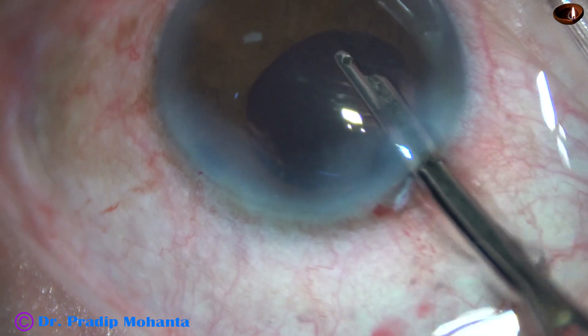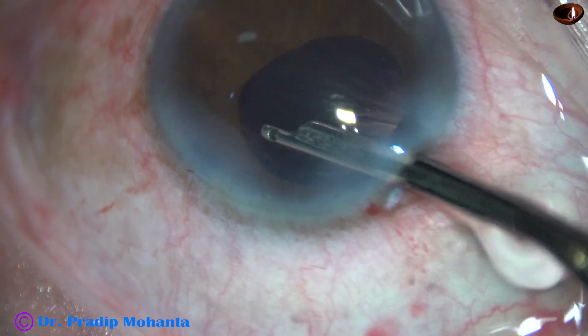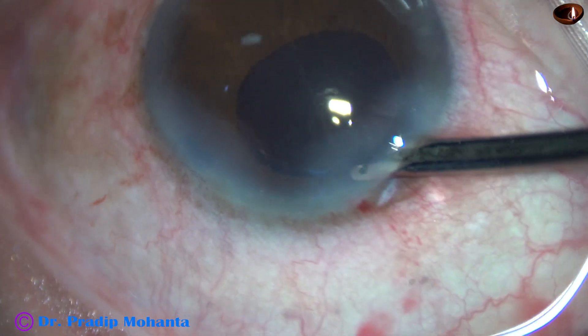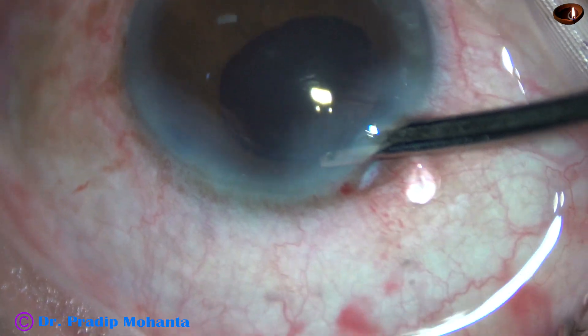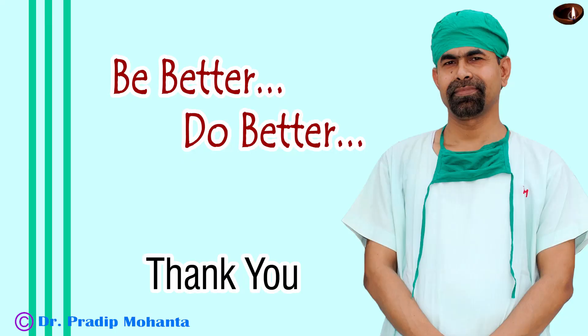This is the final lavage of the anterior chamber. The anterior chamber is formed very nicely. Integrity of the wounds is checked, and the case is concluded.